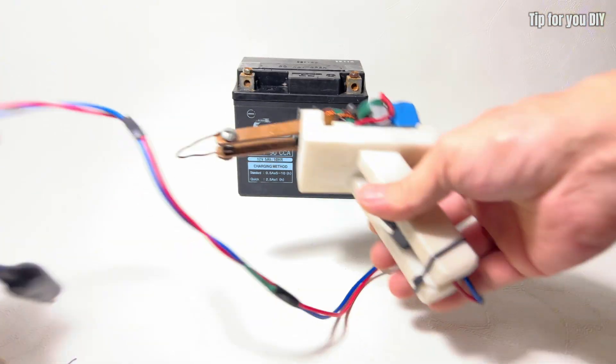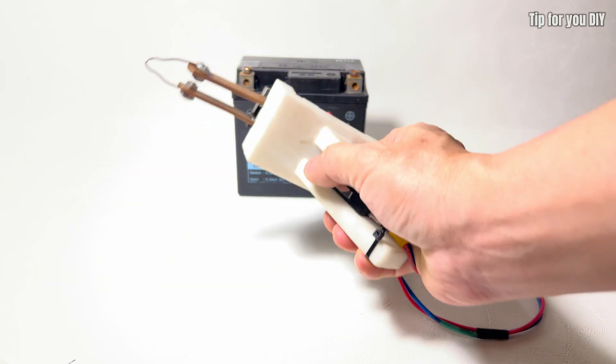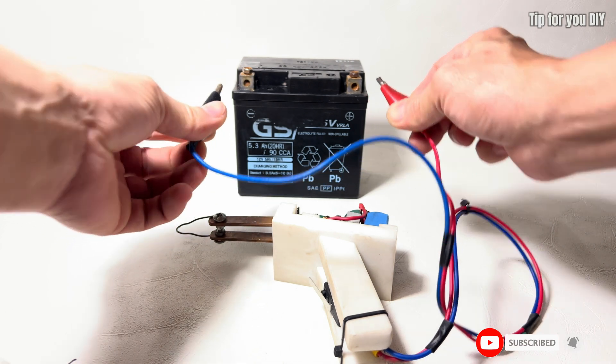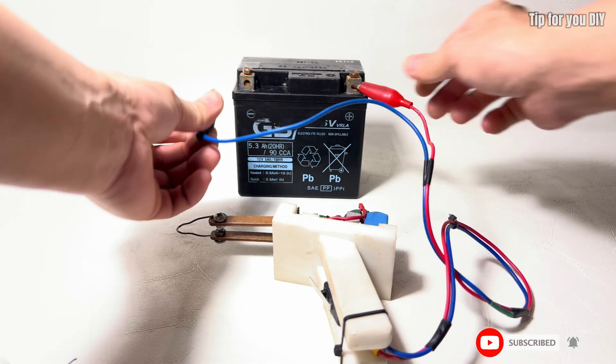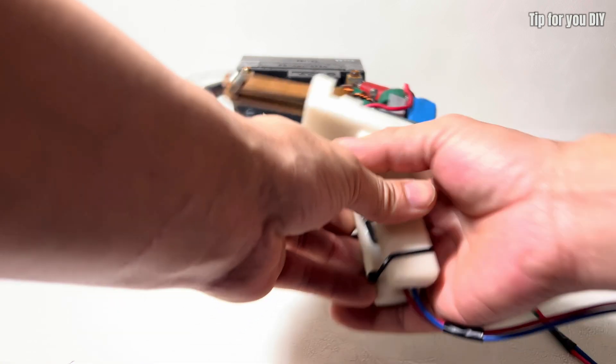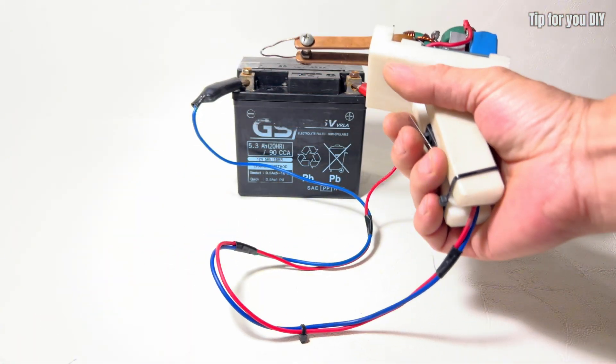I will test the voltage using the homemade welding machines. This DIY welder was introduced in my previous video. After watching this video, please visit my channel to see how I built these welding tools myself.